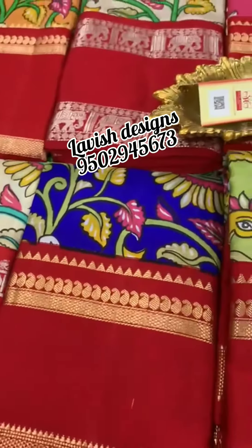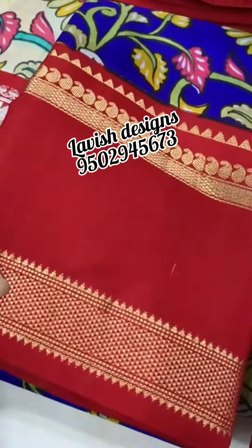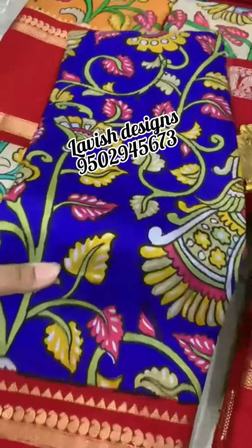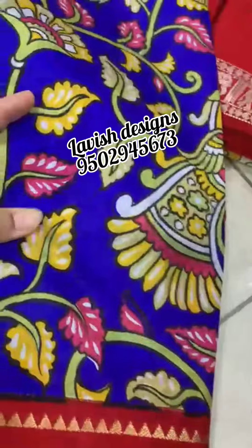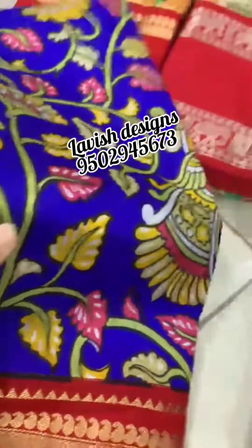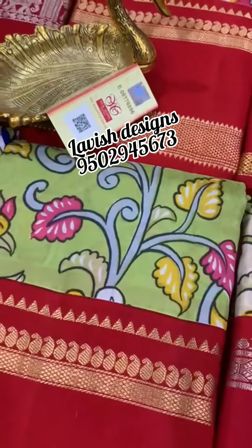Very good collection. New collections available. The saree is named the Pral handle pure silk with Bentex borders in various colors.